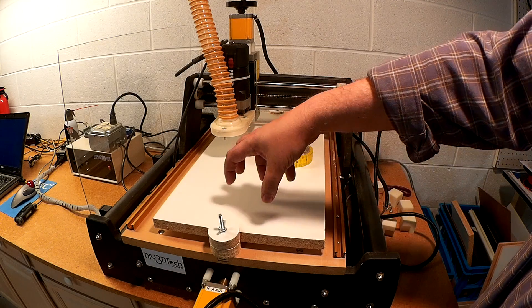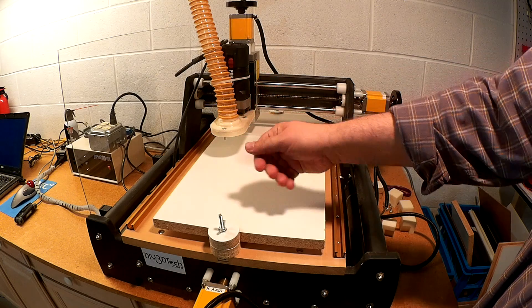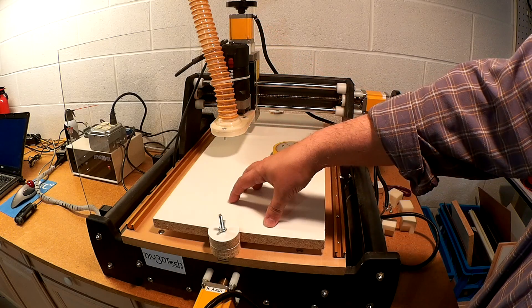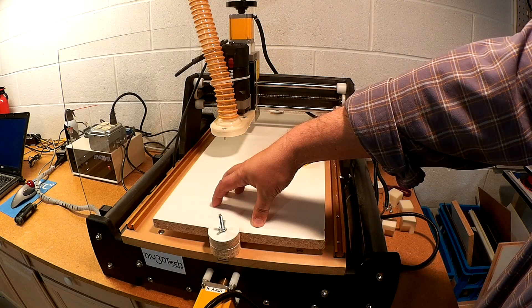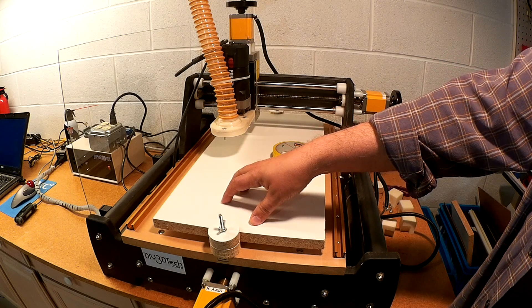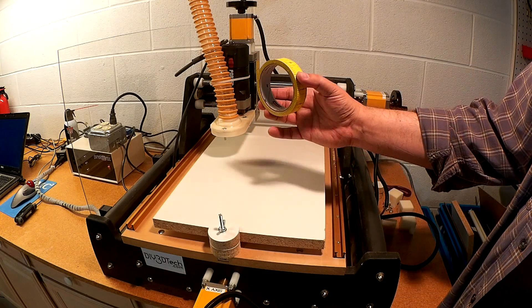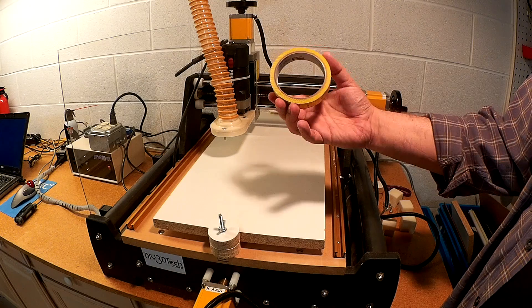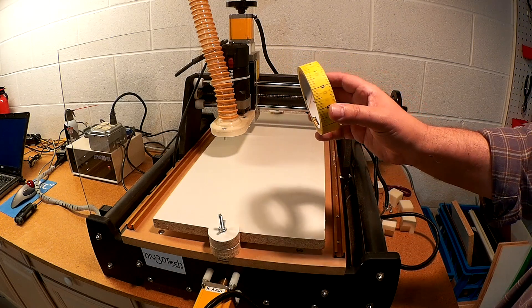It's only when you get to big stuff that you want to cut something out that you run into challenges, because unless you have a bunch of G Maxes, it's hard to print out something that big. That's where the CNC is my go-to. The other piece I wanted to share is this measuring tape I found — I'll see about putting a link below.